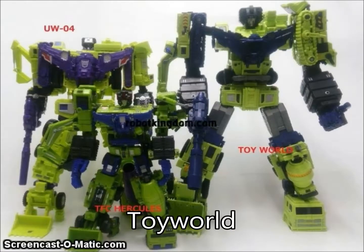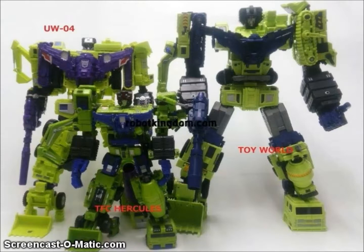We got a new image from Toy World where they showed off their Constructor combiner, seen here next to the slightly shorter Hasbro Chakara Devastator and the much shorter TFC Hercules. So if you want the biggest Devastator, Toy World's Constructor seems to be the one to collect — but it's not cheap.